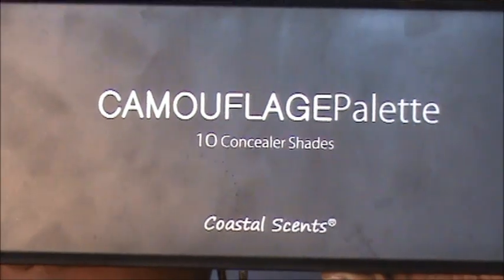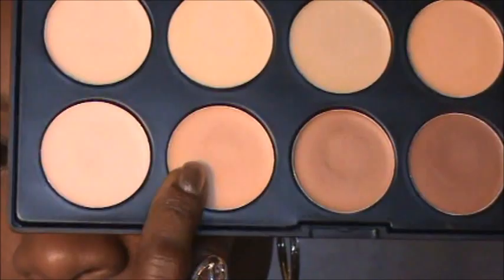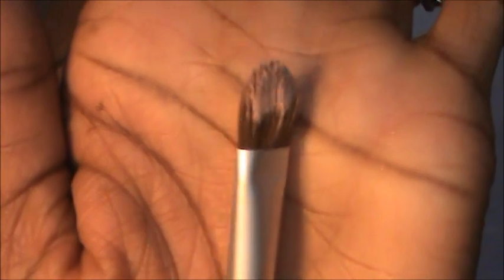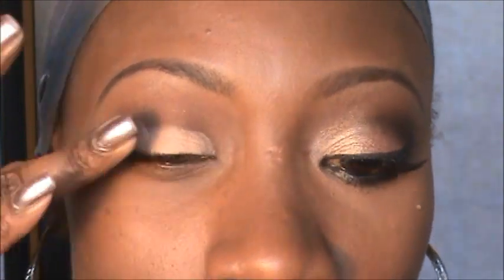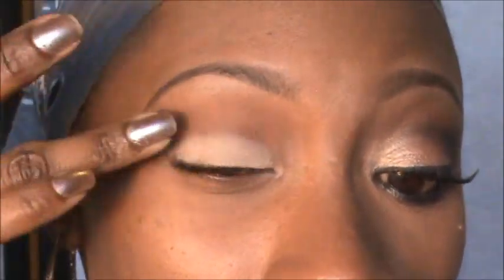Next I'm going into my Coastal Scents camouflage concealer palette and using this light concealer right here, putting it all over the lid so that my eyeshadow has something to stick to. I'm using a synthetic eyeshadow brush — whatever synthetic brush you can use with a cream product. We're going to put that all over the lid, not going past the crease, and just blend that up and out. Then I'll take my crease brush and blend out that line.